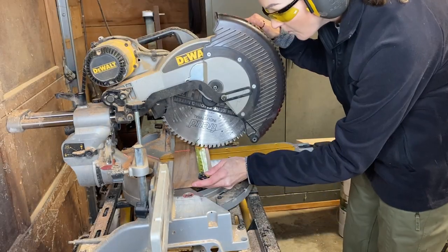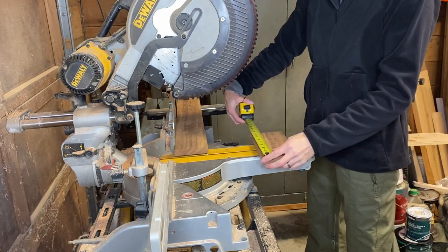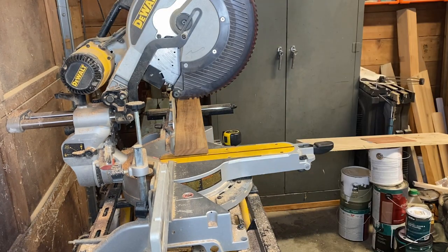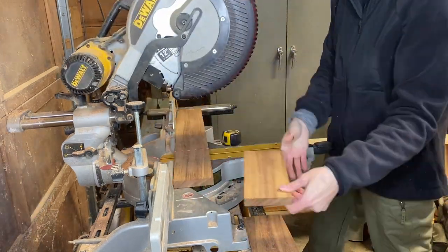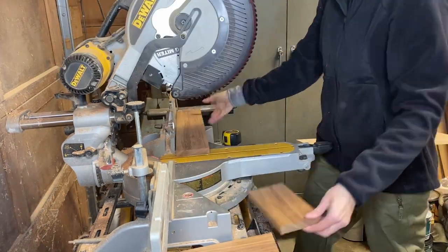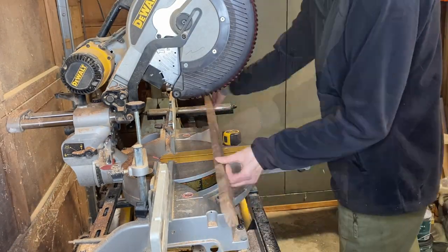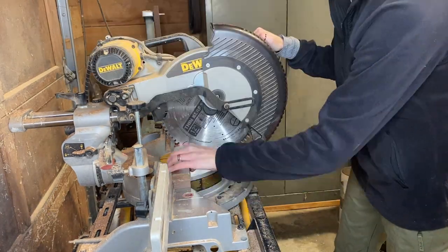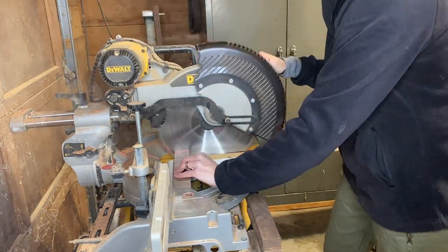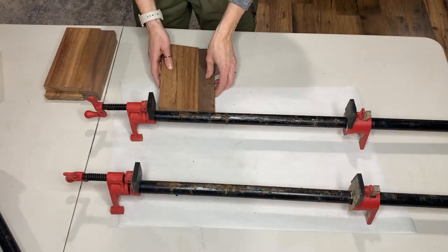I'm using some scrap wood from previous projects. The first board here is guanacast — the length I'm starting with is 42 and a half inches by three and three quarters inches wide. I really like the look of this wood and I think it's going to add some detail to this tray. My second piece of wood is walnut and it is 41 inches in length and one and a half inches in width.